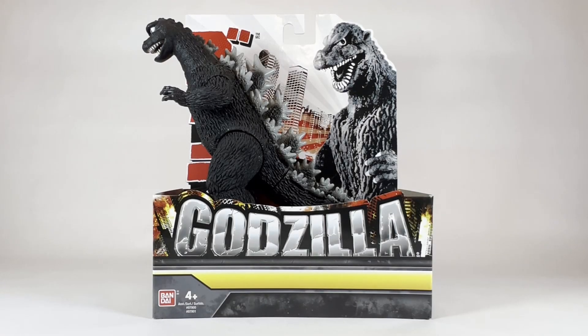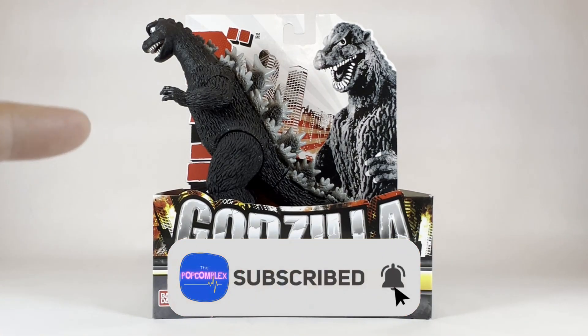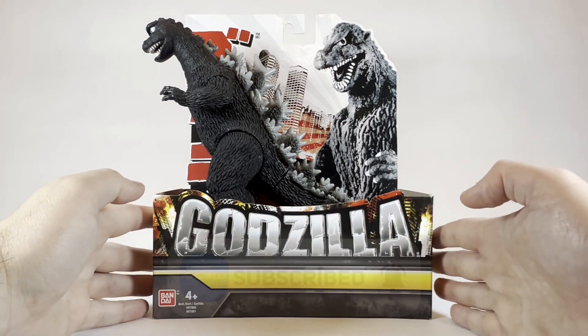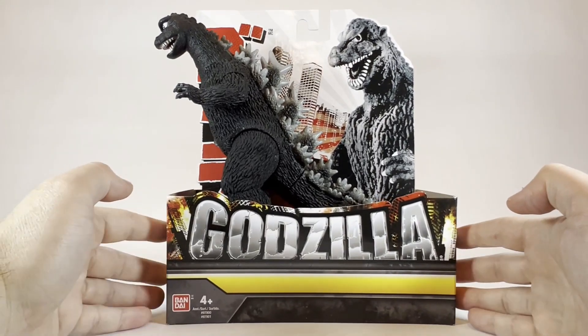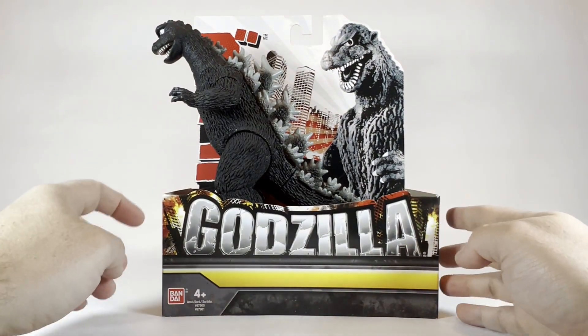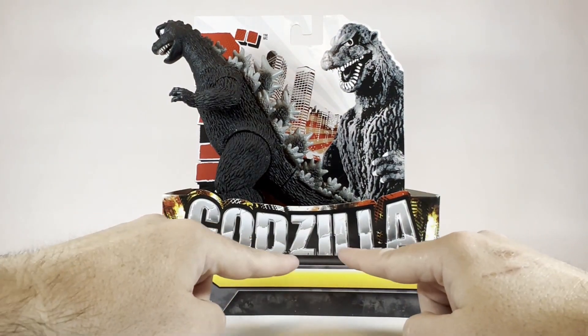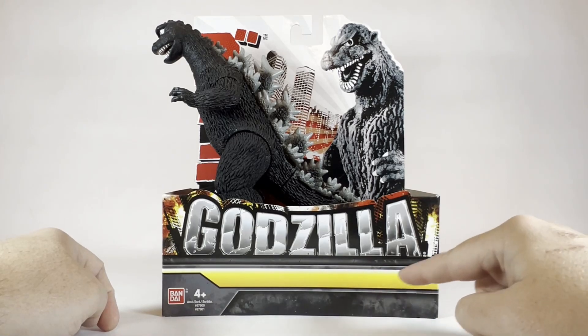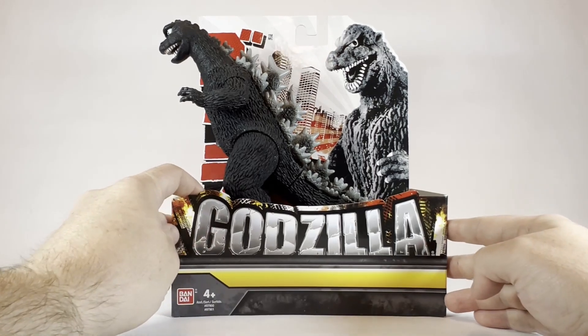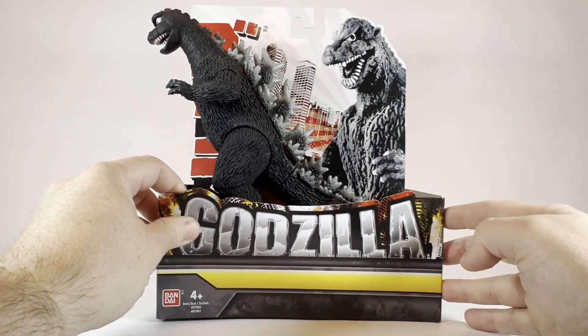Welcome back guys once again to the Pop Complex. Today we are unboxing the super ultra rare 1968 Bandai Godzilla. As you can see we have the typical Bandai open-air style packaging. We have the Bandai logo here and that classic epic Godzilla logo. Nothing in the corner, as we've seen in previous releases of some of these Bandai and Playmates figures, but we have the 1968 Godzilla.